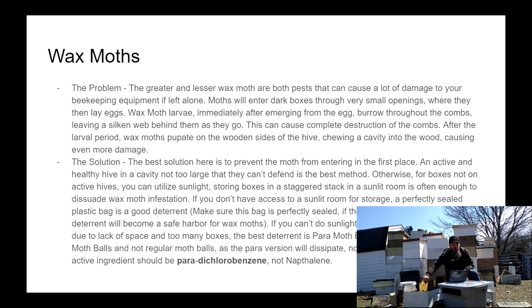Wax moths are worthwhile to avoid, and my best solution is just that — to avoid them from getting into your hive in the first place. To do that, you keep a happy, heavy, and healthy hive that is occupying the vast majority of the vacancy inside, and they'll have the ability to keep stuff free.